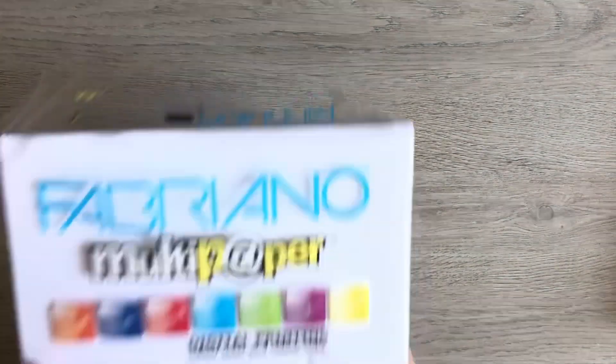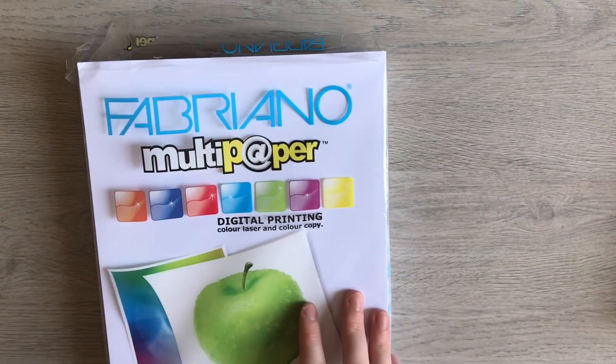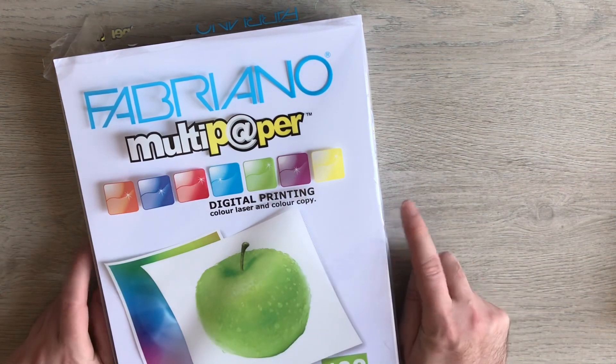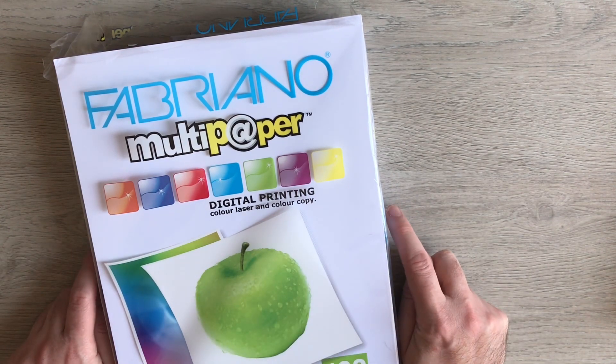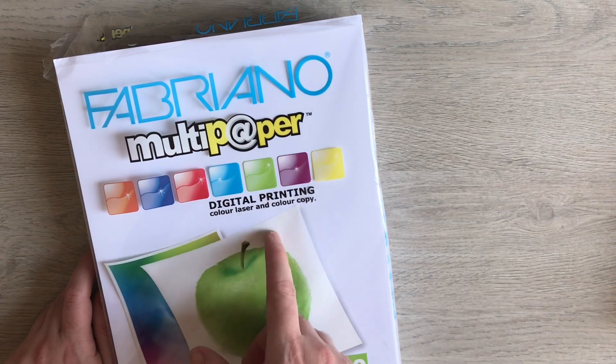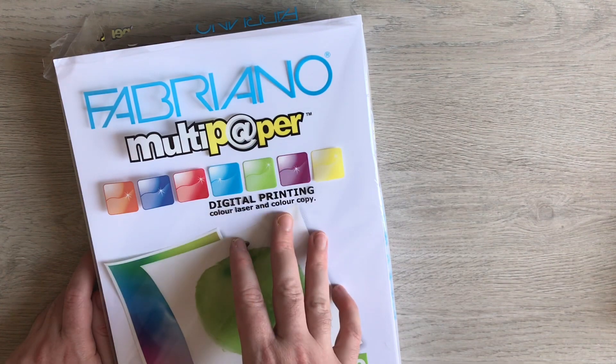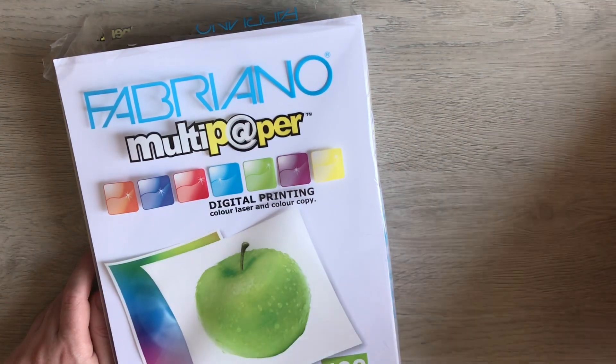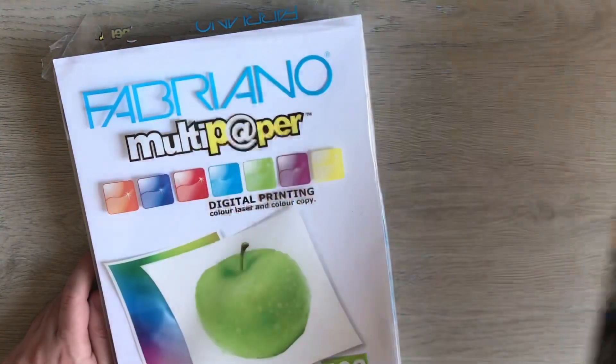Then I tried some Fabriano, which was 160 GSM. I managed to get this on Amazon for £13.95, and I know I've seen it a lot more expensive than that as well. So that's three times the price of the Navigator.